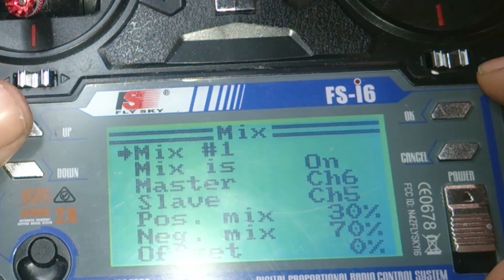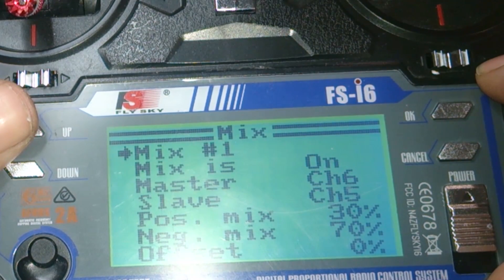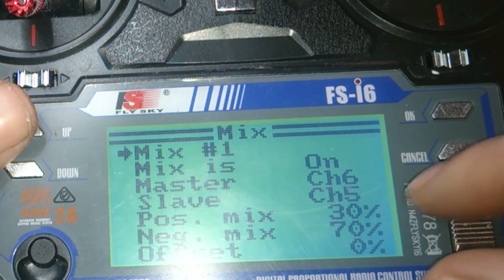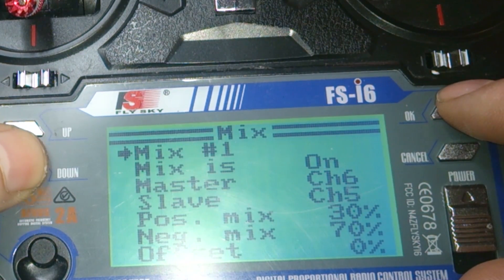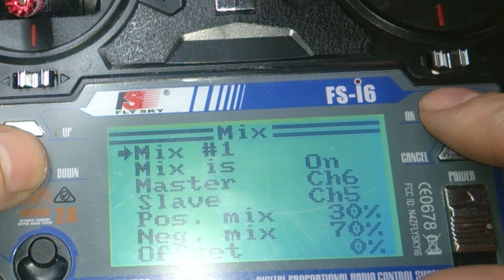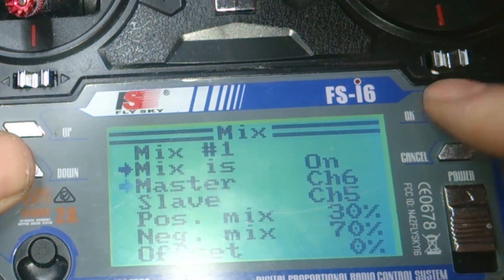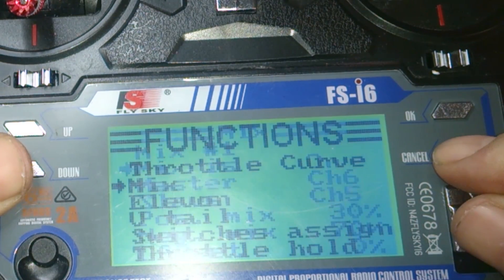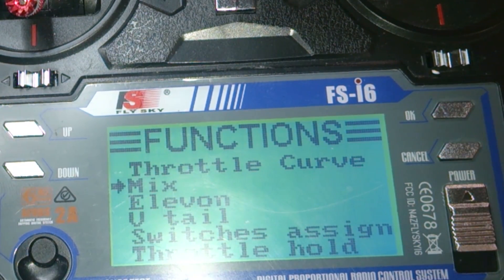You can play around in the mix settings to fine-tune it or set it how you want. Right now I believe I have four settings so it 100% mimics the CX-20. If you want an extra switch in there, you can play with the percentages to get it right. This took me a while to figure out, so you might be able to tweak it a bit better. Anyway, I'll get into Mission Planner now.